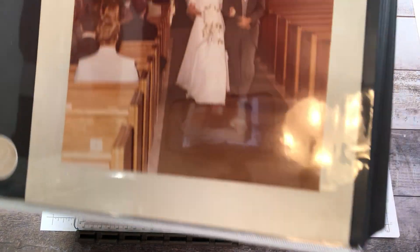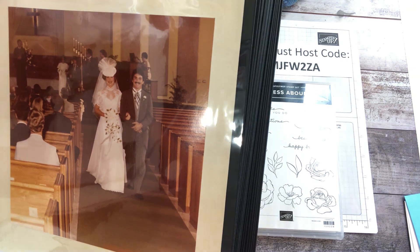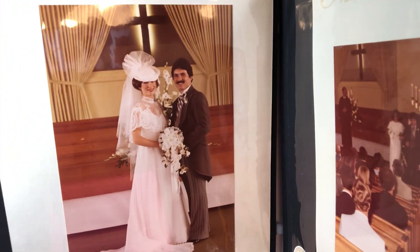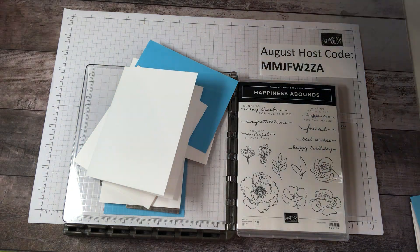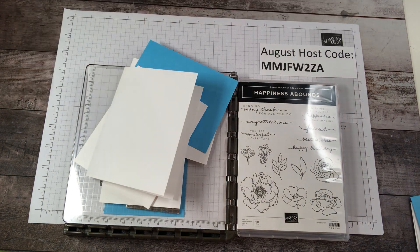42 years, you guys! So if there's not a glare, I'm going to show you our wedding picture. It's in my photo album — a wedding picture from the 80s. 1980. There we are, we're so cute. Anyhow, I thought I'd share that with you for grins and giggles, and this is the card that I made for him for our anniversary.